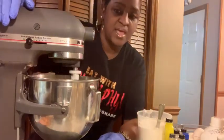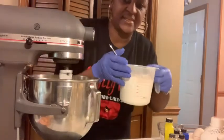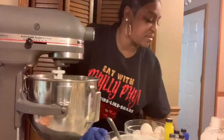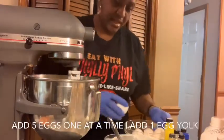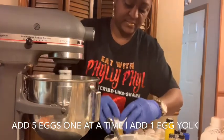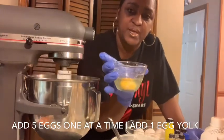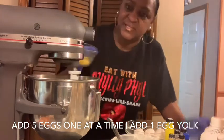We'll let this mix for a minute and then add our eggs. We're going to use six eggs — five whole eggs and then one egg yolk. I do them one at a time because you don't want to do them all at once. I crack them into a separate bowl to make sure there are no egg shells in the cake.